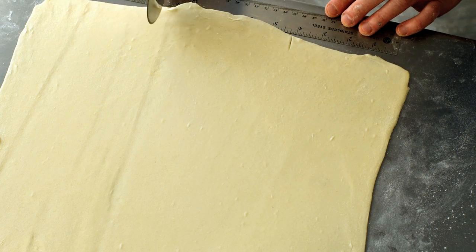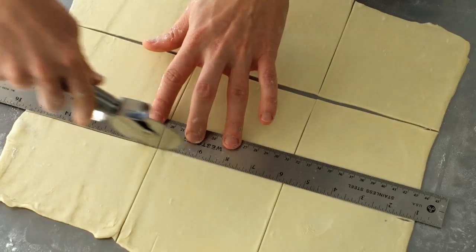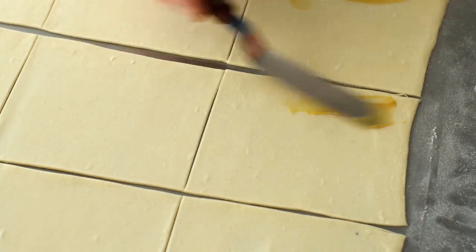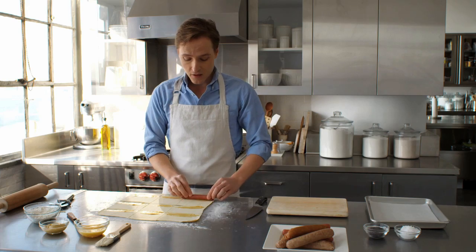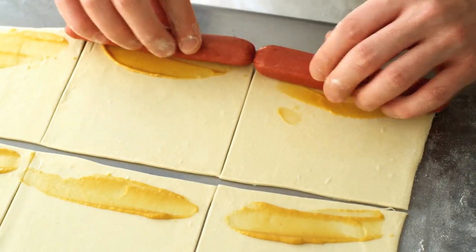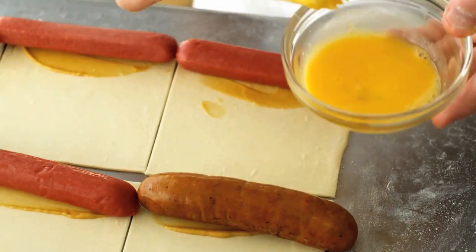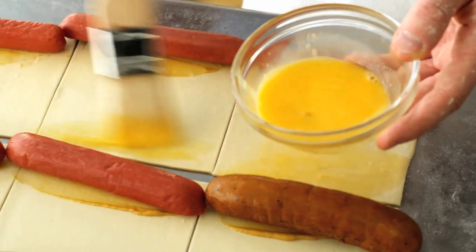Mark your dough every four inches. For added flavor, brush a little mustard onto each pastry. You can use any kind of fully cooked sausage you'd like — frankfurters are a classic. Line these all up where you brushed the mustard, and then with a pastry brush and a beaten egg, brush the top edge of each pastry square.